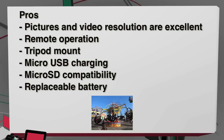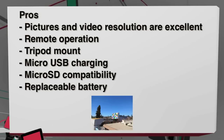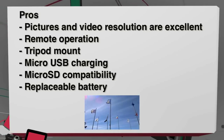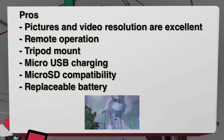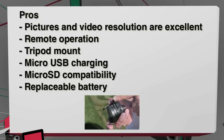So the pros for the QX10: the picture and video resolution actually look really good for this camera at this price point, the remote operation, tripod mount, using standards like micro SD and micro USB charging, and the replaceable battery.